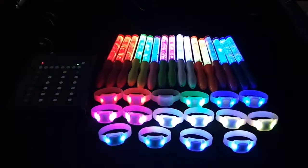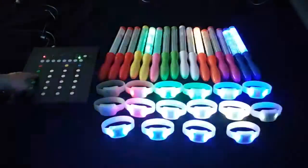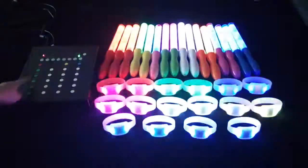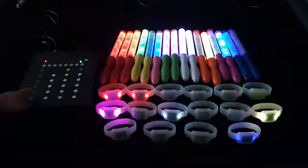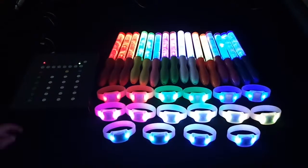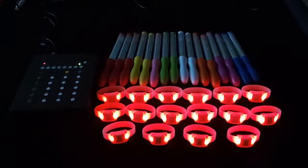You can choose slowly flashing, quickly flashing, more quickly flashing, steady on flashing, or color changing flashing.